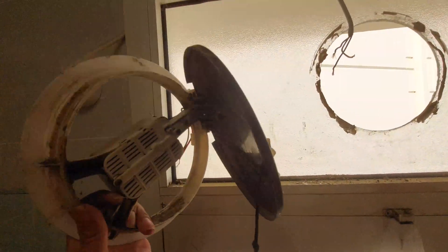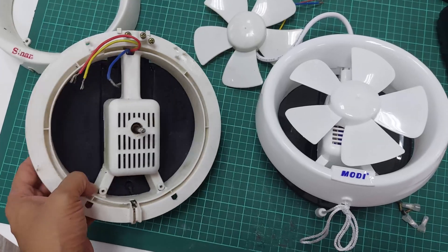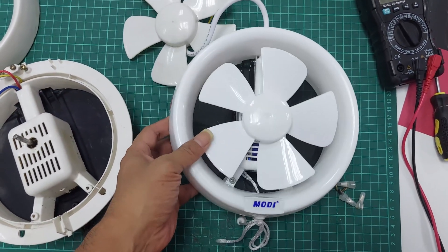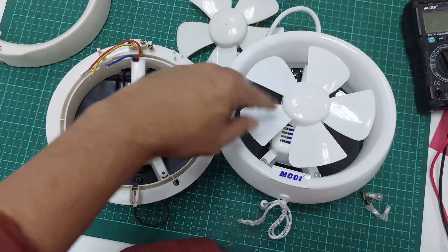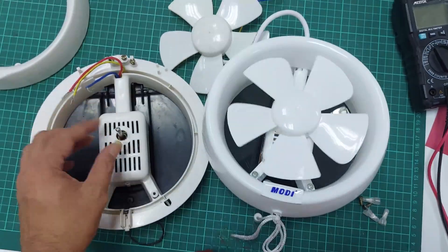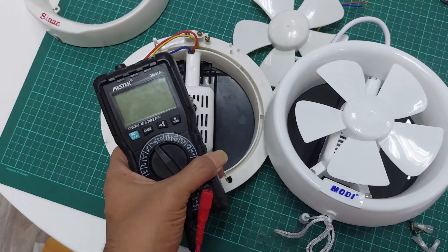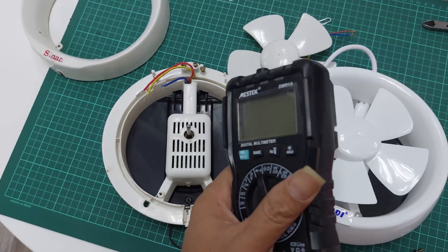For learning purposes I have these two fans — one of these is dead and the other is new. This is a working fan. Both are the same: a six-inch fan that spins counter-clockwise. I'm gonna check both motors — the working one and the broken one — and test them with my multimeter to show you the difference.